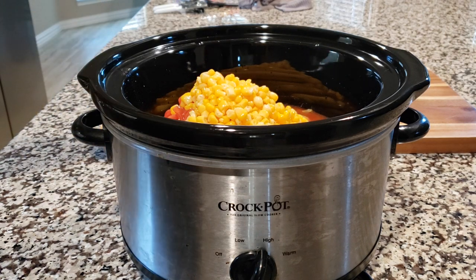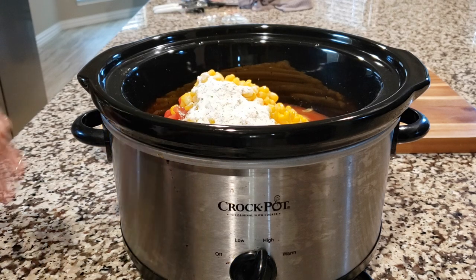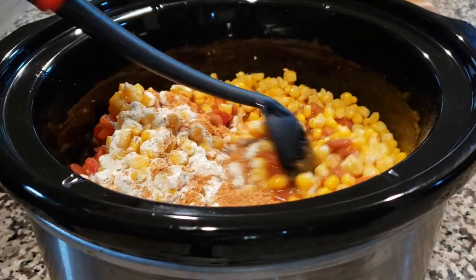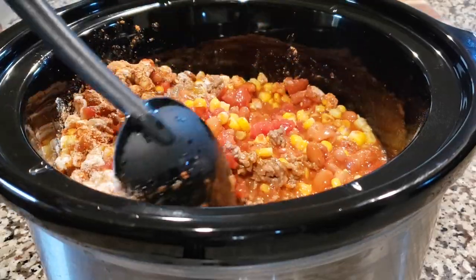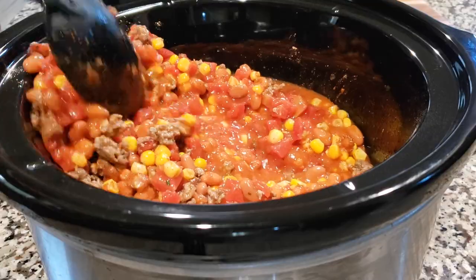Let's go ahead and add the seasonings — the ranch seasoning. It doesn't taste ranchy, and if you haven't used ranch seasoning before, it's excellent. And there is our taco seasoning. So you want to go ahead and give this a good mix. After you've mixed it, you want to go ahead and make sure that you put the lid on it. We're going to cook this for about two and a half hours on high heat.